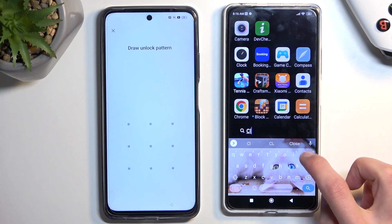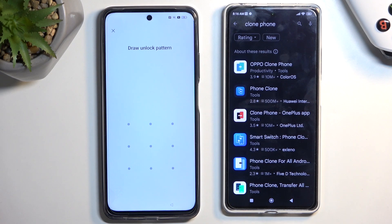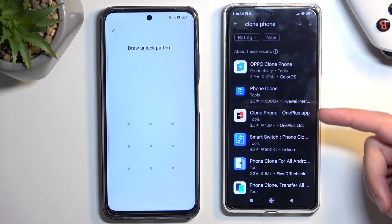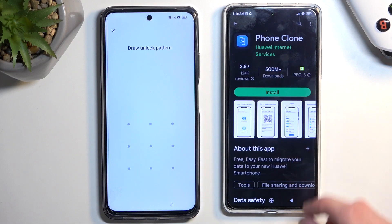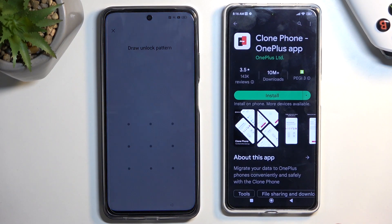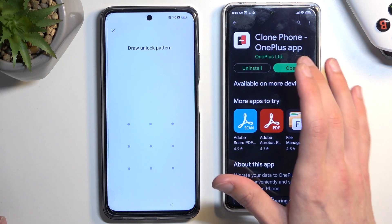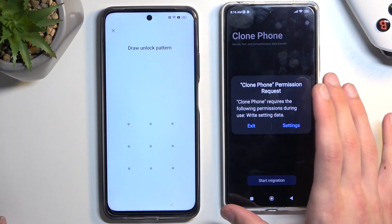I do need to download it now. When it comes to downloading this, I believe all the ones just labeled 'Clone Phone' — so the OnePlus version and others — I believe these two will work. I'm going to download the specific OnePlus one and we'll see if it actually functions. I'm already done downloading it, I'm going to open it up and grant all the permissions that it needs.